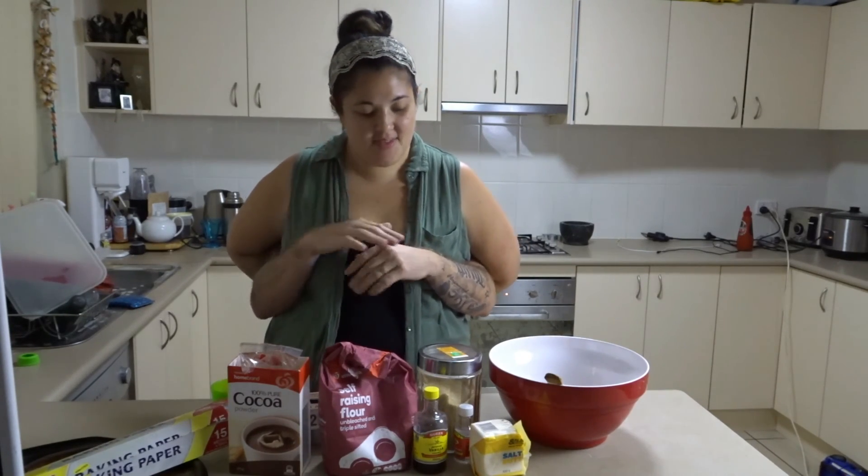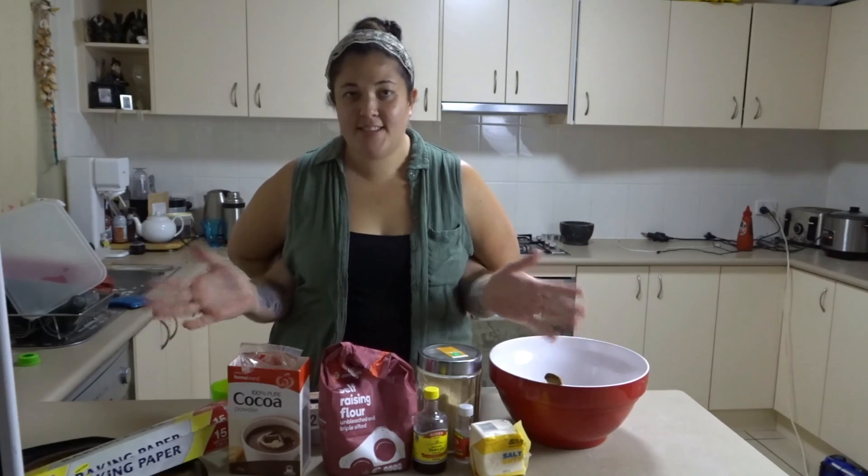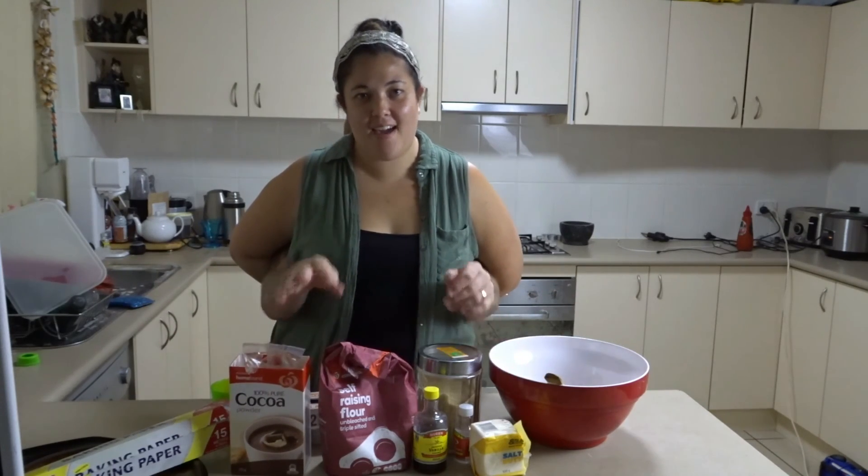Hi guys and welcome to Jamie and Keza's No Hands Challenge. Today we are going to make some double choc chip cookies. Yummy!